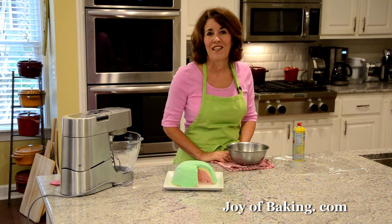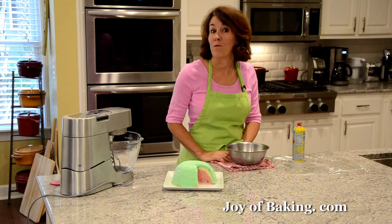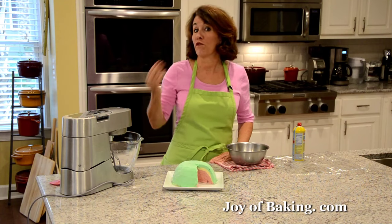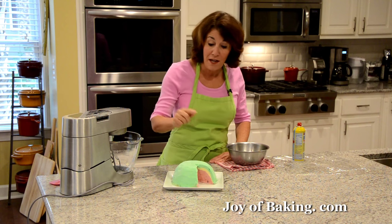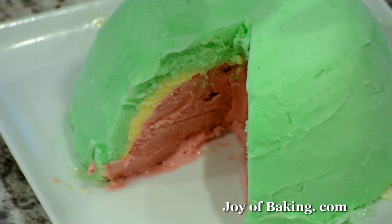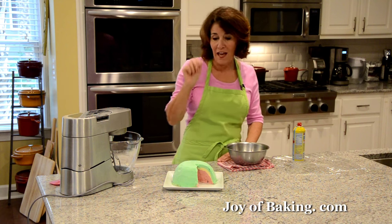Hi, I'm Stephanie Jaworski of joybaking.com. Today we're going to make a watermelon bomb and this is what it looks like. This is made with both frozen ices and ice cream. So what we have is the green outer skin, the white rind, and then on the inside we have the pink or red watermelon flesh.